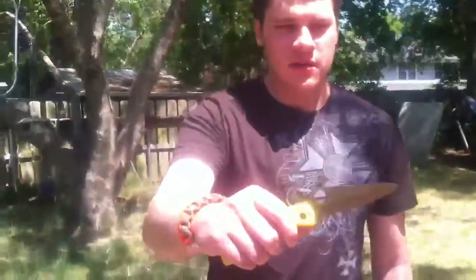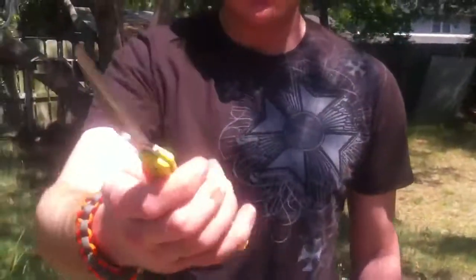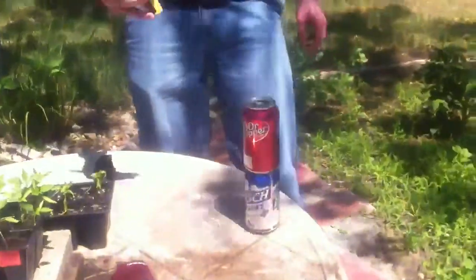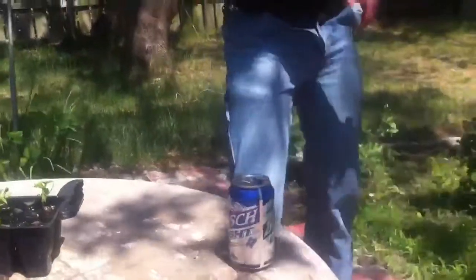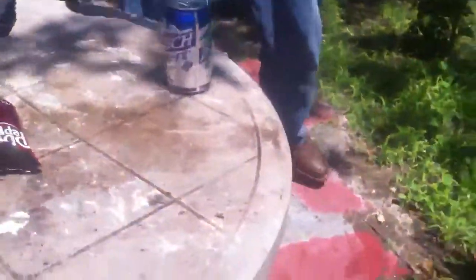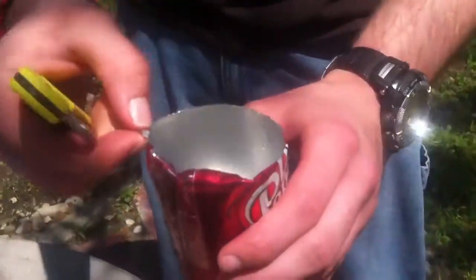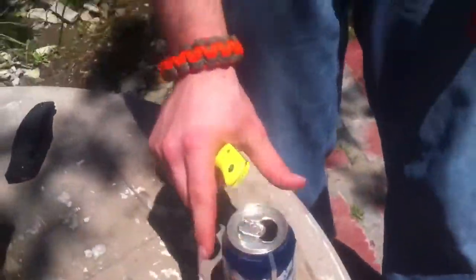Now I'm going to be trying the Spyderco Pacific Salt with H1 Steel. It's fully serrated, and let's see if the serration will snag or not. That's pretty cool. You can see there's still some deformation in the can. I don't have a lot of experience cutting cans, so I don't know how common that is. But I was able to cut the can without tipping over the bottom can.